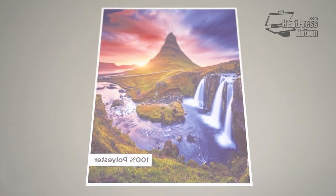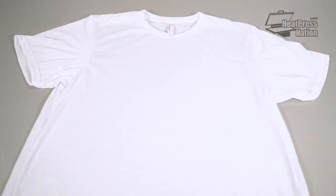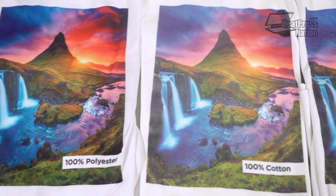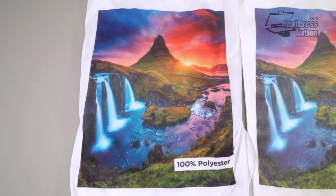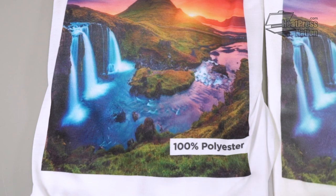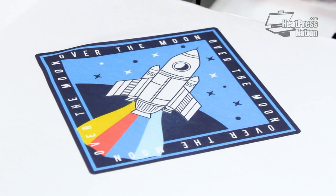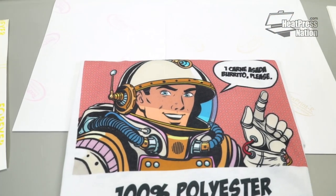Applying sublimation paper onto 100% polyester t-shirts results in vibrant, photo-quality results, unlike standard heat transfer paper. While similar to light heat transfer paper, sublimation paper relies on the white or brightness of a poly-based substrate and provides no pop-out filling when transferred. The dyes on sublimation paper are the only portion being permanently heat transferred, and they also have excellent washability.